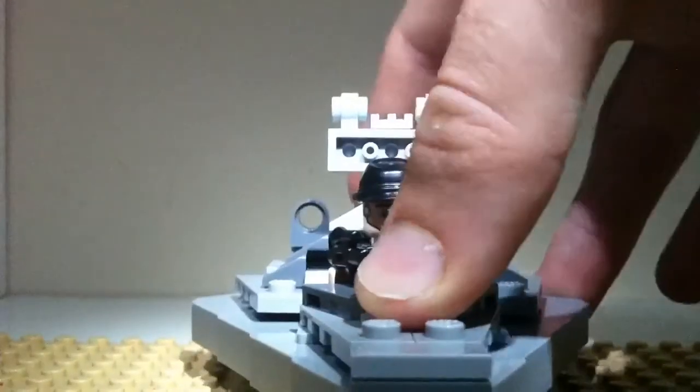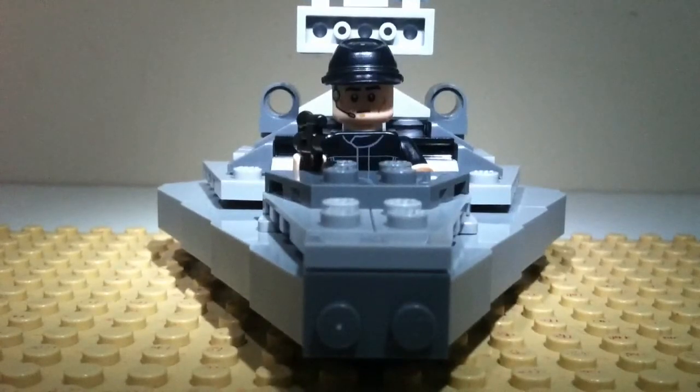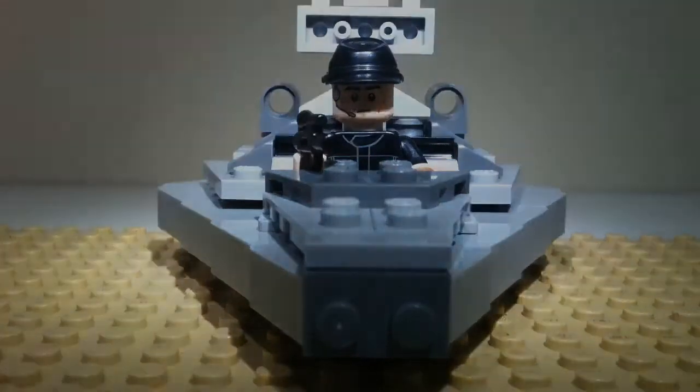If I had to rate this set, I would probably rate it five out of ten. That is my review on the Lego Star Wars Star Destroyer Micro Fighter. If you guys enjoyed, please comment below, like the video, and subscribe for more Lego reviews — I'll see you guys.